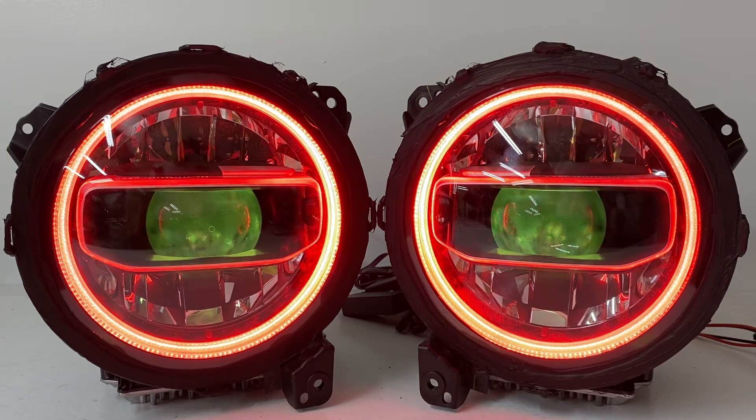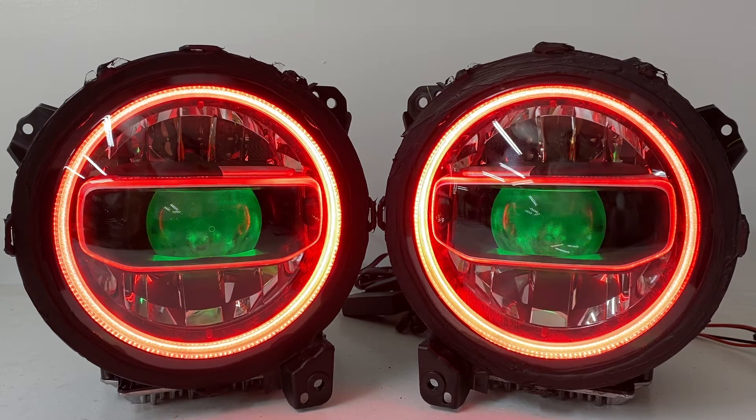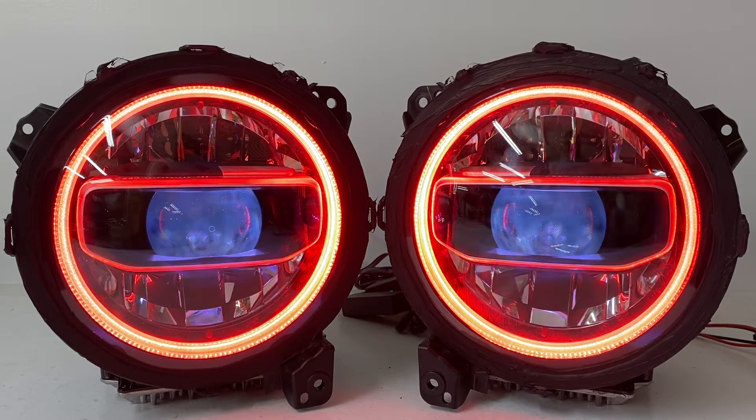What we've done is replaced the dull white halo with our color changing halos, and we also added in our color changing devil eyes. Starting with the actual color changing features, you have a Bluetooth operated controller for the devil eyes and one for the halos.